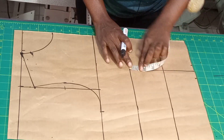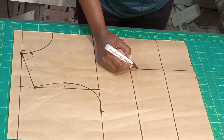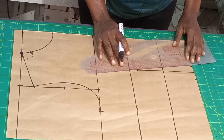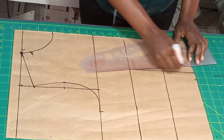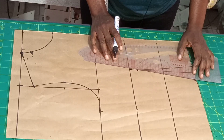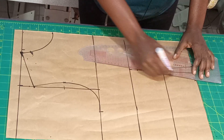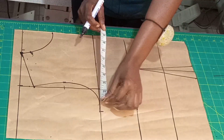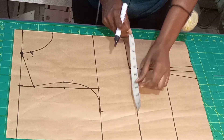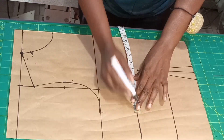One inch here, one inch here. On the breast points I'm going to come down by one inch — you connect it this way. Now let's put our measurements. I already have the bust measurement here, so let me repeat the bust measurement on this part here.